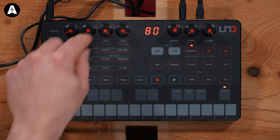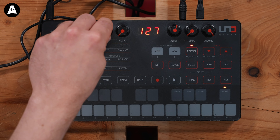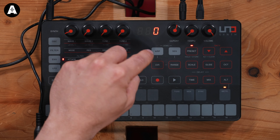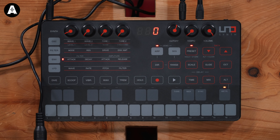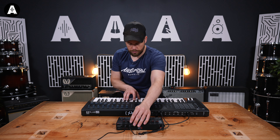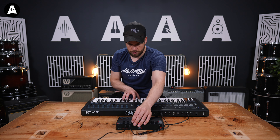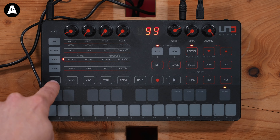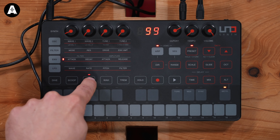I can also change the release on the note, so I can make that a bit more stabby. And it's got an arpeggiator in there — ten different modes in there on the arpeggiator. Quite a lot of stuff. It's even got these little push-button effects.